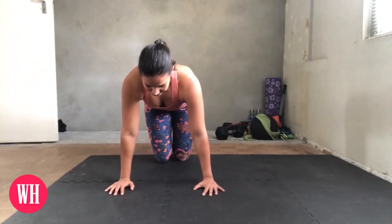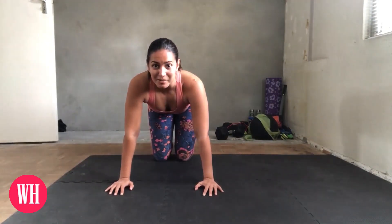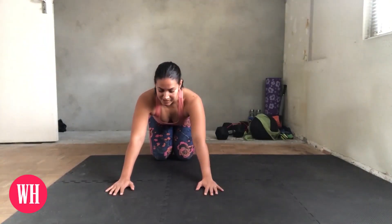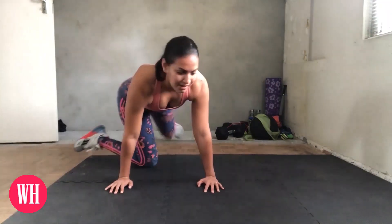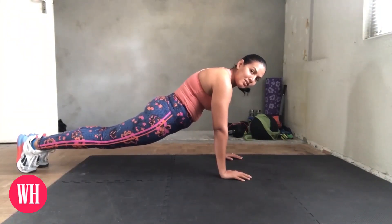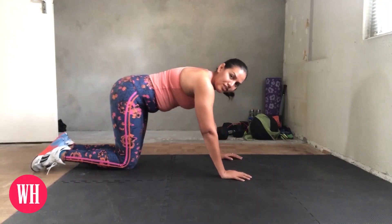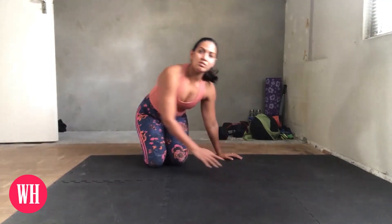You don't want your bum sticking up — that is also a variation of a push-up that really targets the shoulders called a pike push-up, but that's not what we're doing today. The other thing to avoid is letting your bum sag down, because then nothing is happening with your core and you're putting a lot of strain on your lower back. There are variations like the cobra push-up that would have you in that position, but it's a much more controlled movement where your core is engaged, your glutes are nice and tight, and you're taking the pressure off your lumbar spine.